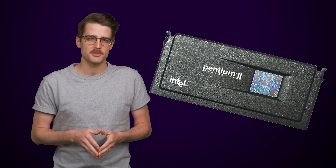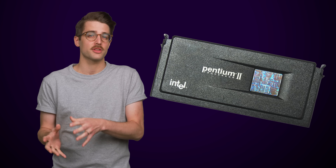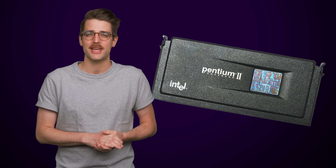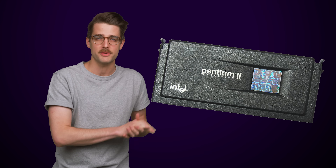Not exactly. The first slot CPU for desktops was the Intel Pentium II from 1997, and it was designed to ensure there was enough real estate for the CPU's cache — that small amount of super fast memory that holds information the CPU needs immediately. But isn't the cache typically just integrated onto the CPU die itself? You're right that it is on modern CPUs, but back in the late 90s, it wasn't quite that easy.